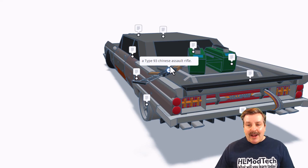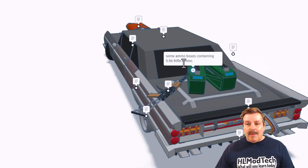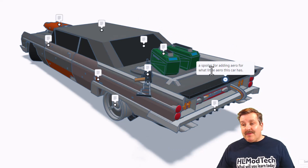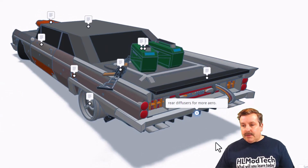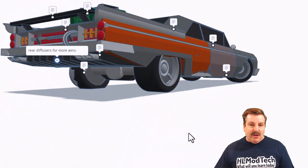Over here we've got a Type 93 Chinese assault rifle. Of course, some ammo boxes with 5.56 rifle ammo. In the back we've got a spoiler adding aero for what little aero this car has. That is awesome. And down here we've got rear diffusers for more aerodynamics. That's a cool idea.